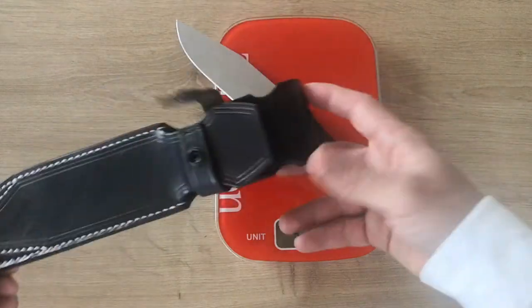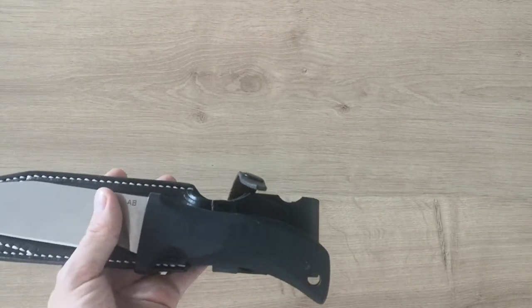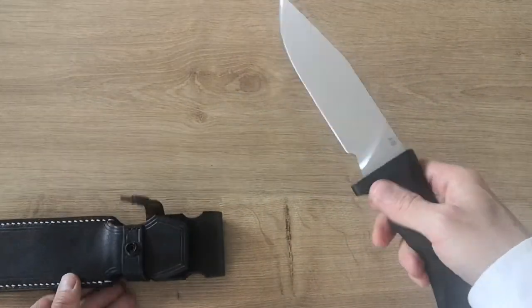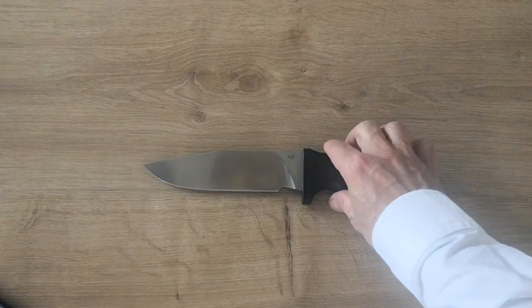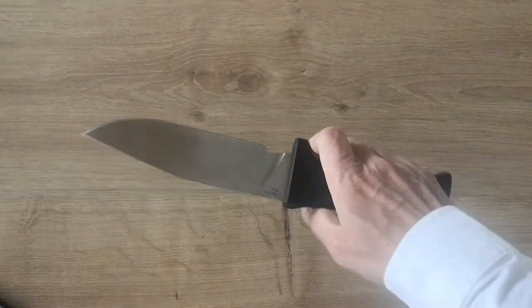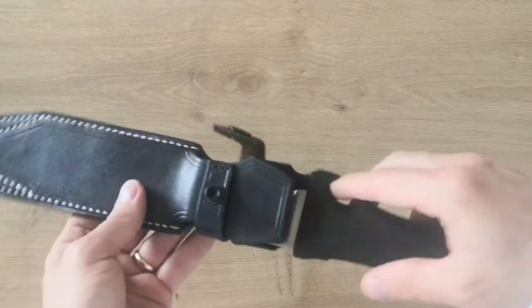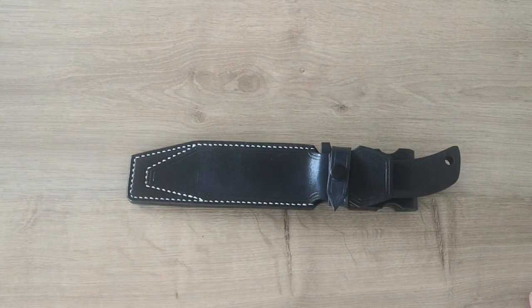The weight is 213 grams for the knife, and 417 grams with the sheath. For me that's a good deal. Sometimes I have nice-looking knives I don't want to use, but this one I will carry and use all the time without worrying. I'll use it as a workhorse, abuse it, and if I break it, it's not the end of the world. It's good to have knives like that which you can actually use, because when something looks too good, in practice you don't want to use it.